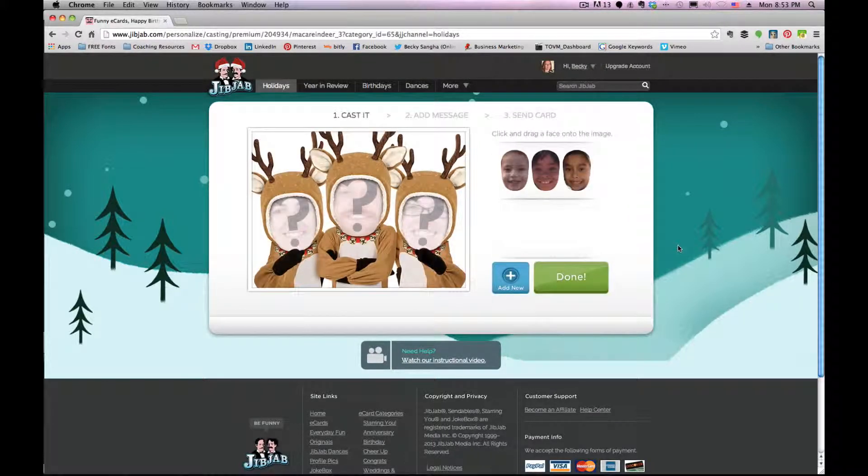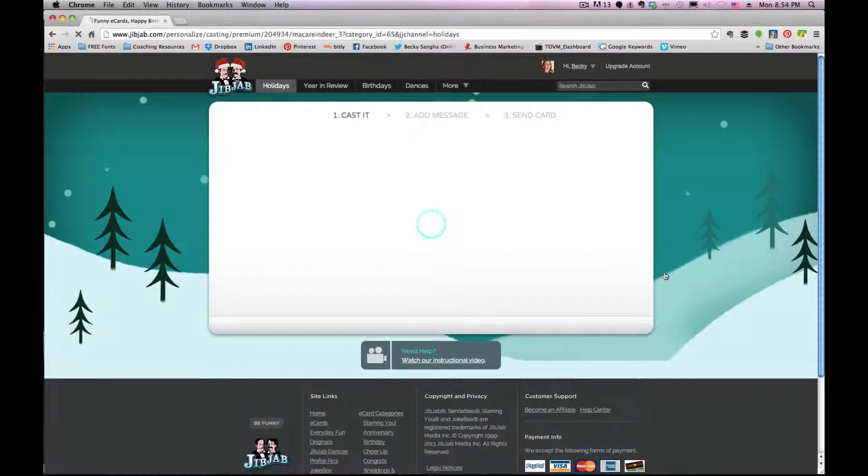All right, I now have all three girls in. Go ahead and place them — easy enough. Then click 'Done' and watch the magic happen.